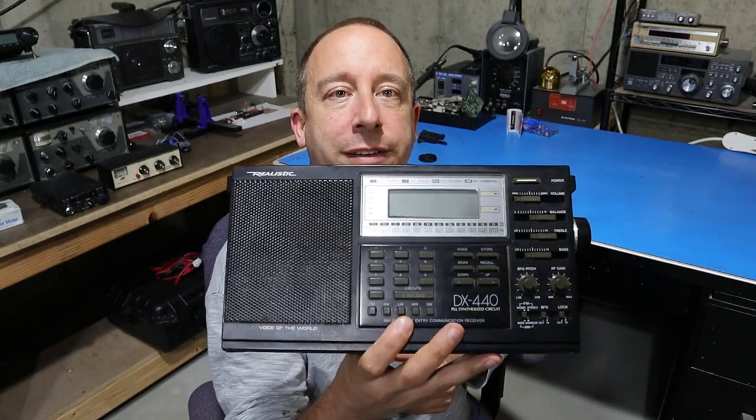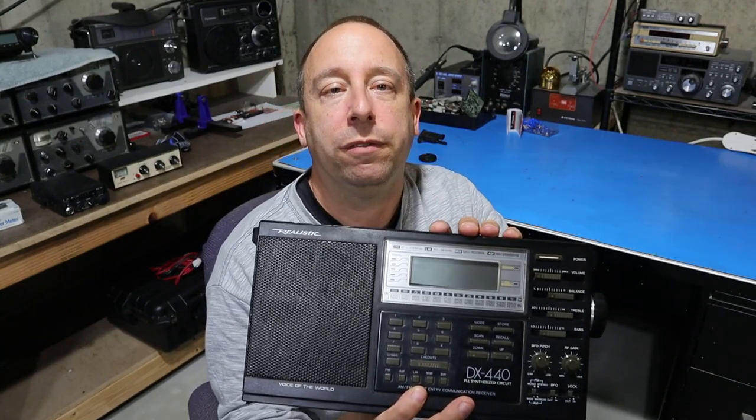Hello and welcome to the 741 channel. Today we're going to take a look at my old RadioShack DX440 shortwave receiver.